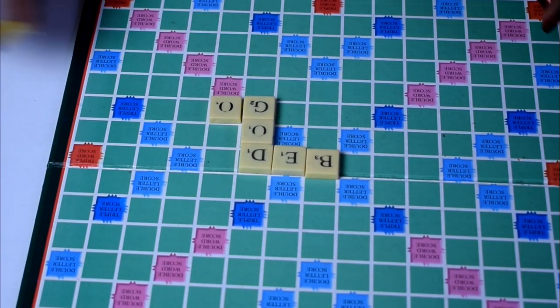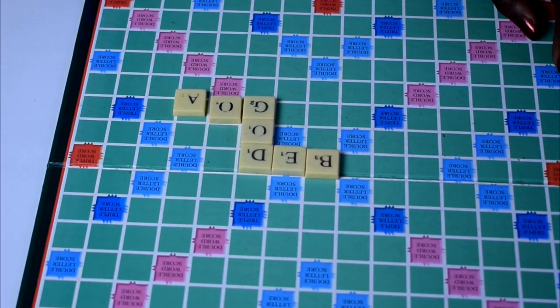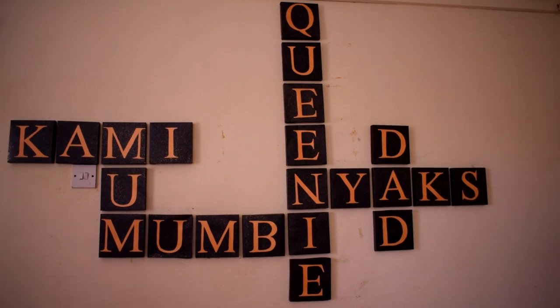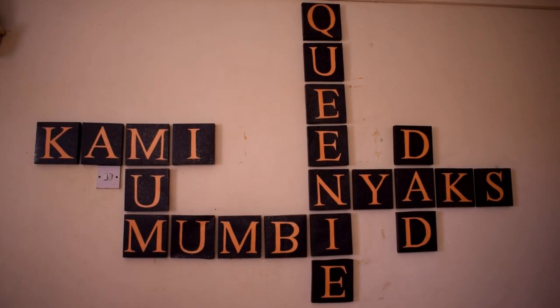My inspiration for this particular piece of art is Scrabble art, which is a board game that we get to play a lot in our family. I really love this piece of art because it is a visual representation of one of the ways in which we get to connect together as a family.